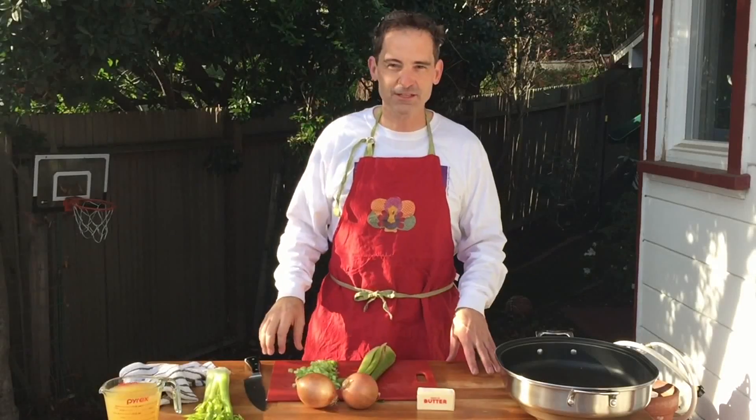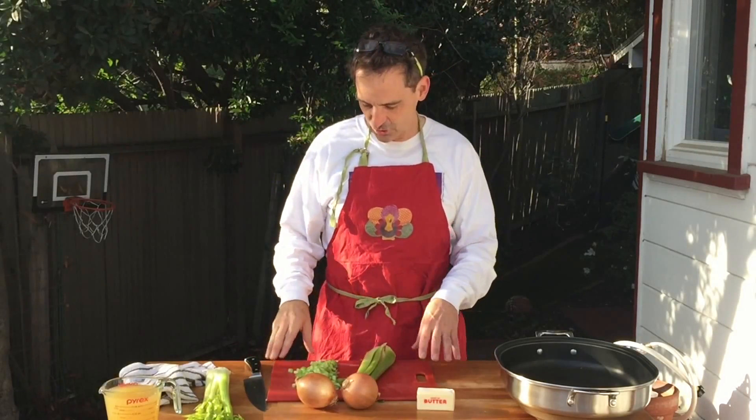Hey guys, it's Will Pemble here. Good morning, party people — it's Will Pemble. Happy Thanksgiving! Today I'm going to show you how to make my mom's cornbread stuffing.